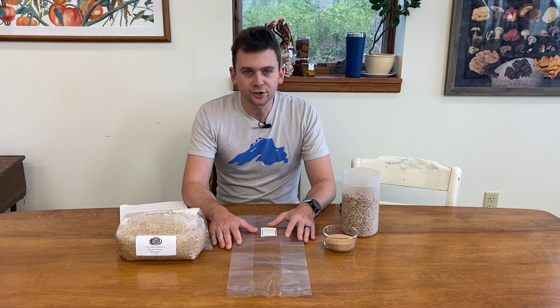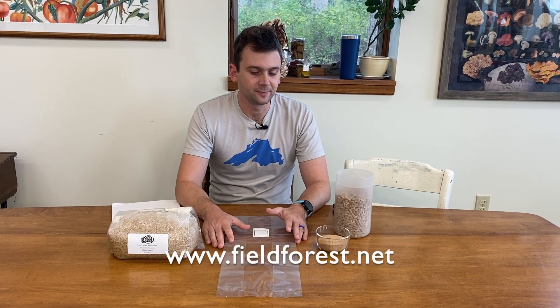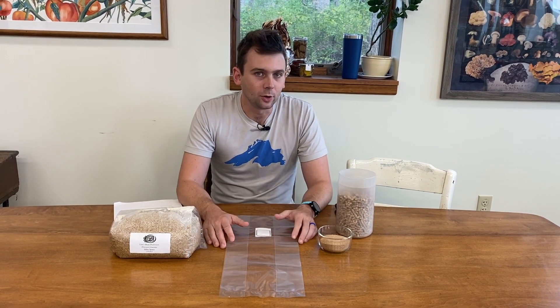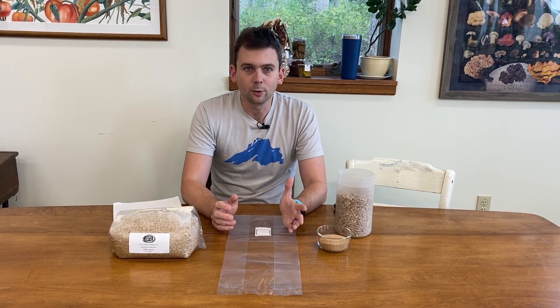Now remember, we do sell these eight block sets, so if you're interested in getting some blocks heading your way for a quick harvest, go ahead and head over to our website. But if you're looking for a low-tech starting point to make your own where you can see the process from A to Z, follow along.